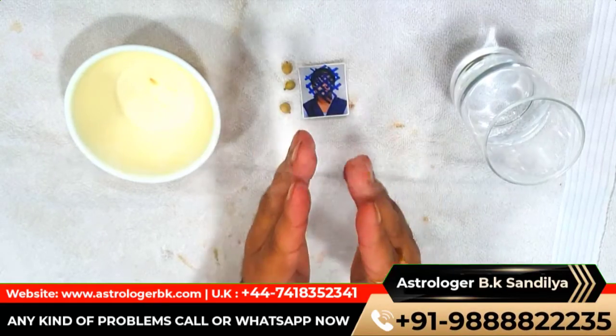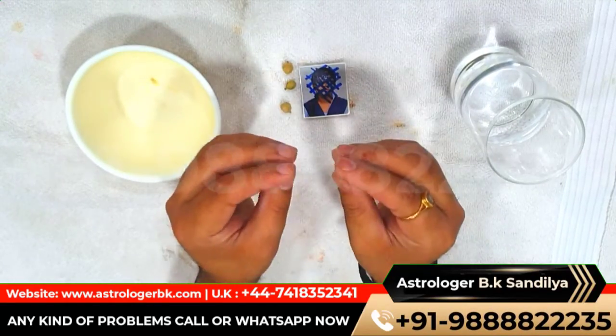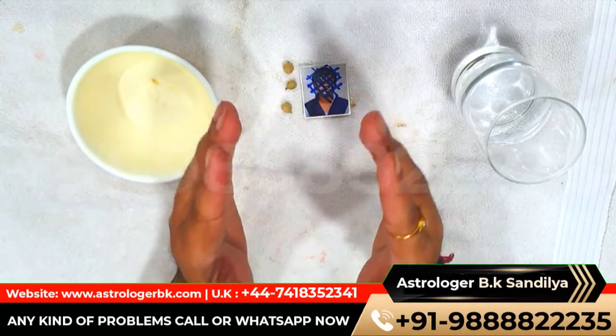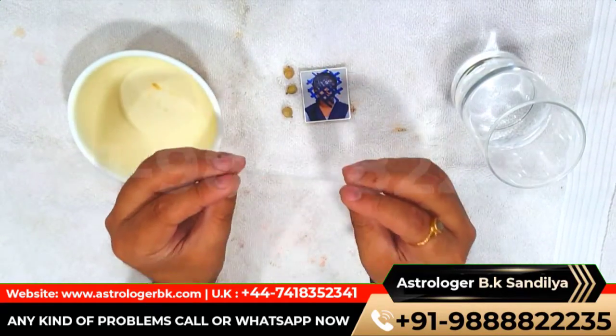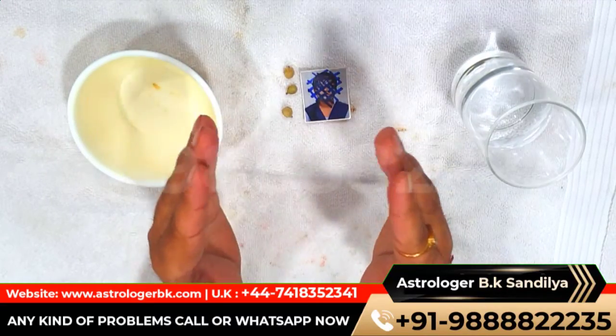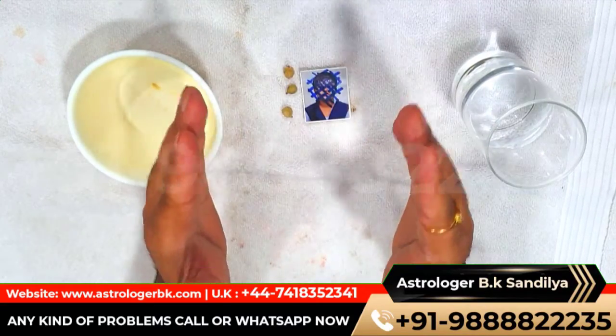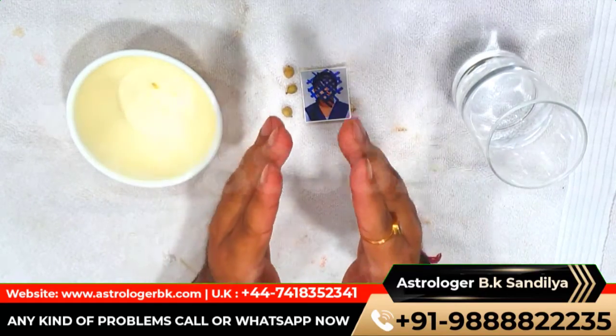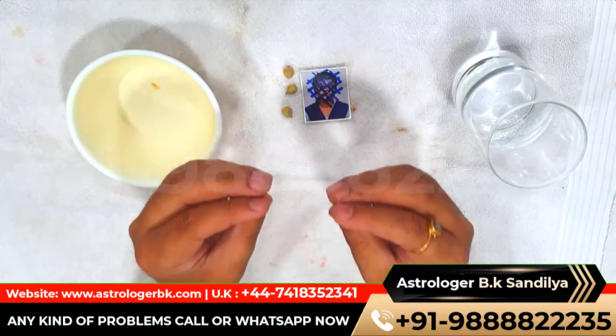A hearty welcome to my YouTube channel Astro Spellcaster. Today I am going to discuss how to make your enemy mad by using these spells and its effective remedy. If you are new to this channel, do subscribe, like the video, and press the bell icon so that you can get the latest updates.